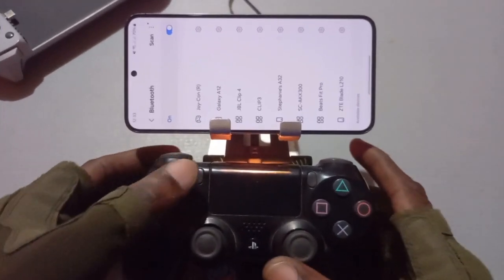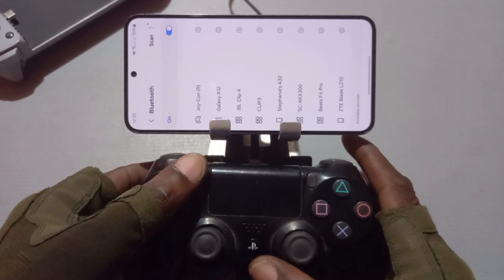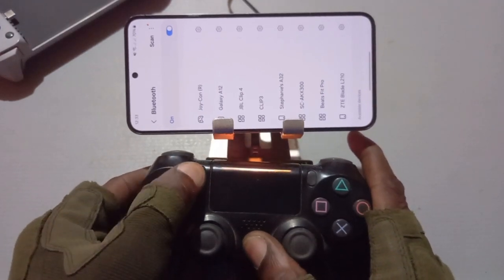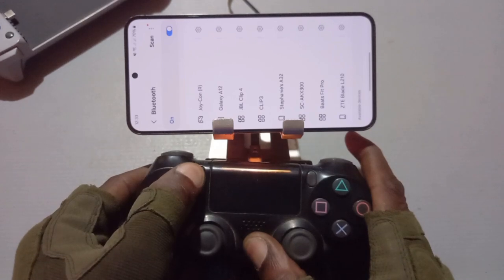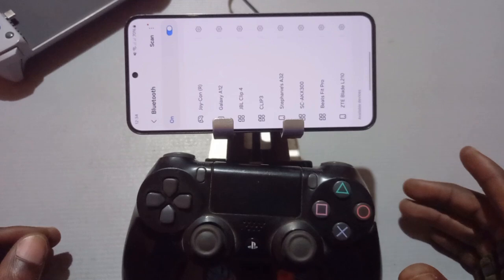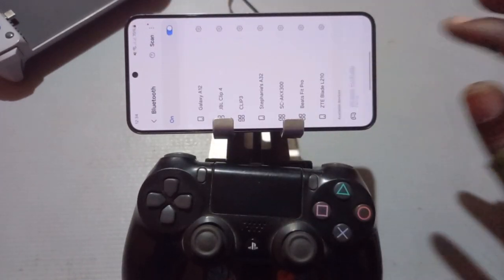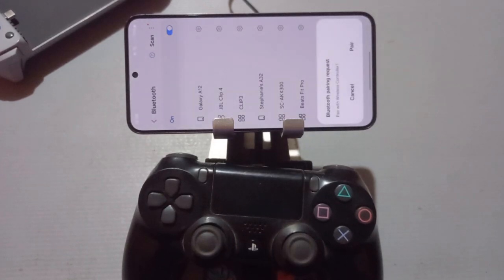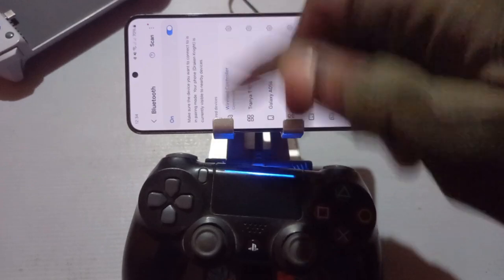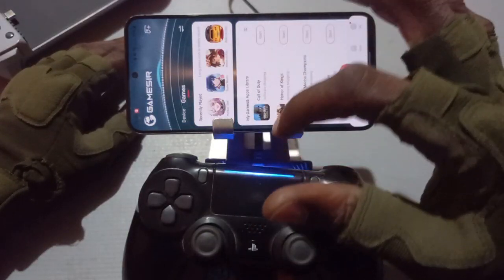So we are going to hold the share button and the PlayStation button. Alright, so it's blinking. Let's scan. Here it is. Alright, so it's connected — now that we have paired the controller with the phone.